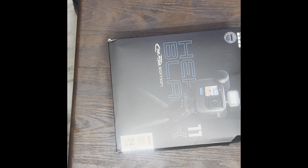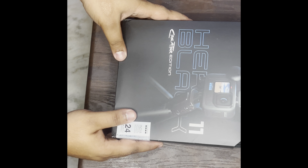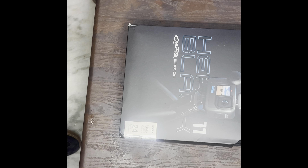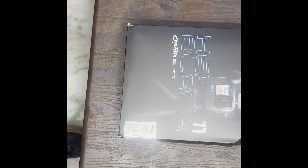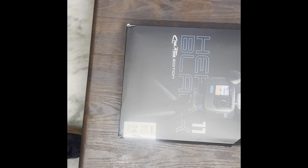Hello guys, as you all are watching, this is our GoPro Hero 11 Black Creator Edition. This is a GoPro and this is my new vlogging gear, so I thought I will unbox it with you. So let's start.